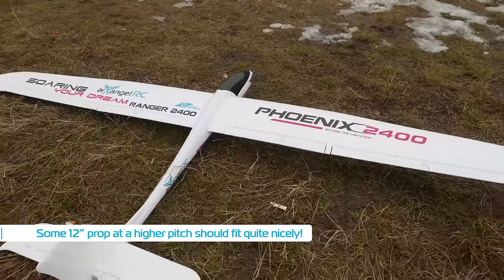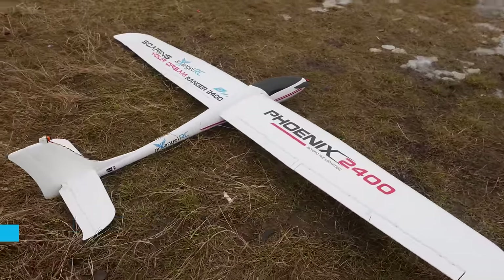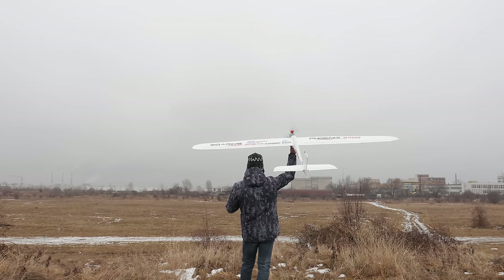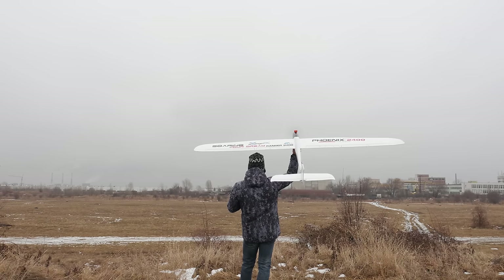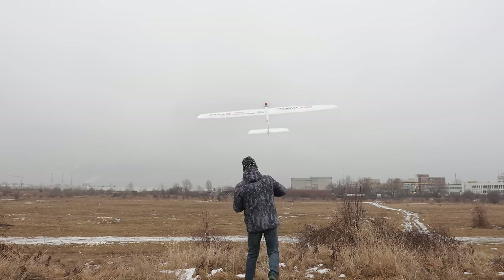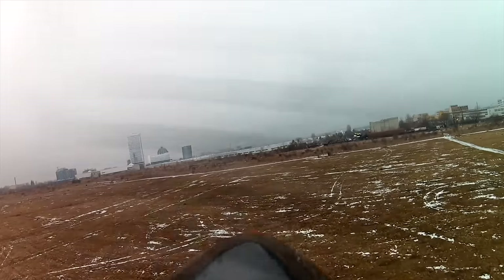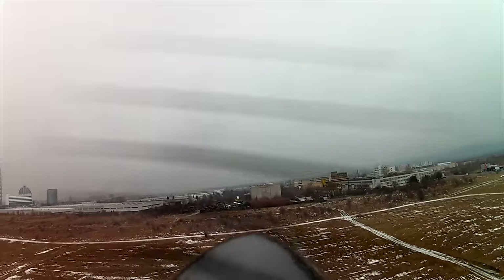I don't have a larger prop yet but am in the process of obtaining one. So with the lower KV motor and a bigger battery I was ready to get this one flying. It was as easy to launch as the smaller one — just give it throttle and toss it, and it just takes off nice and calm. The lower KV can definitely be felt, but with a larger prop I think we will get to a more lively climb later on.